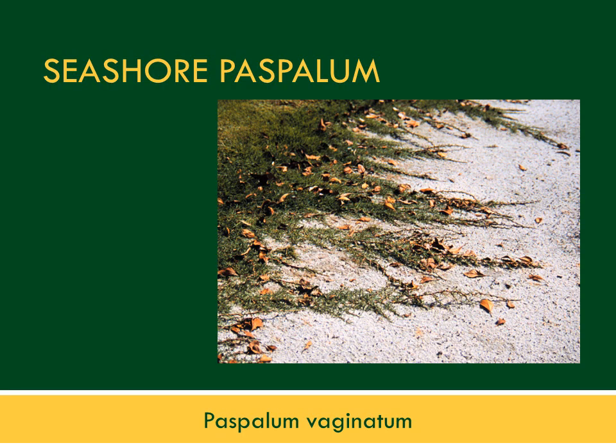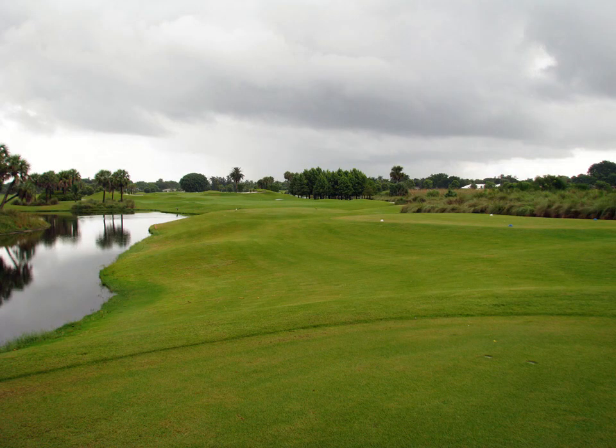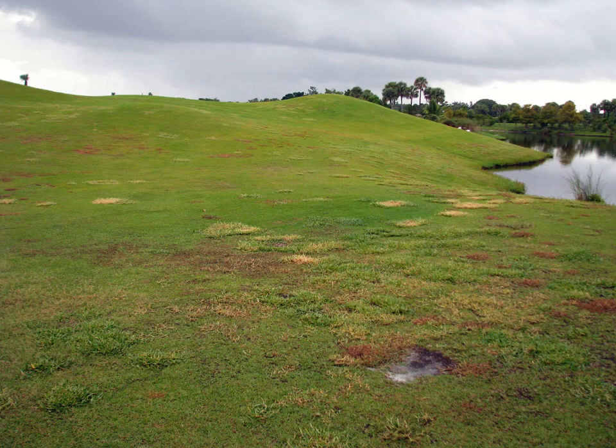Seashore Paspalum is a relatively new grass as far as its expansion in golf courses and other turf areas in Florida. It has both stolons and rhizomes, excellent salt tolerance, and can be somewhat fickle. On a golf course, Seashore Paspalum provides very good color, particularly in wintertime, and very good ball lie. One problem is weeds — when weed problems occur, there are few herbicides available. Salt has been used as an herbicide in this species and is somewhat effective on a spot-treatment basis.